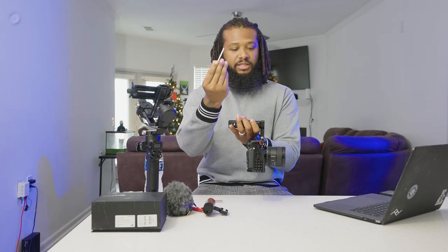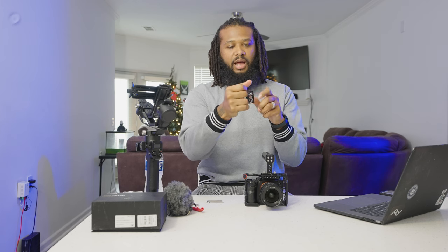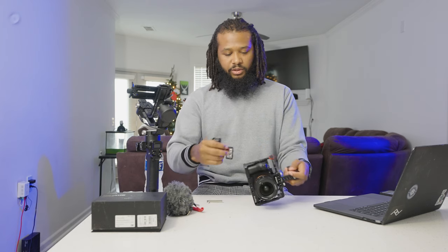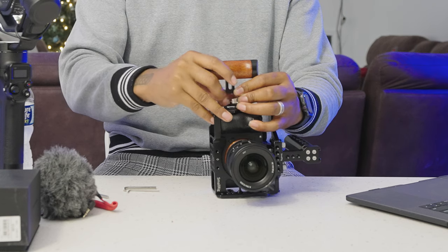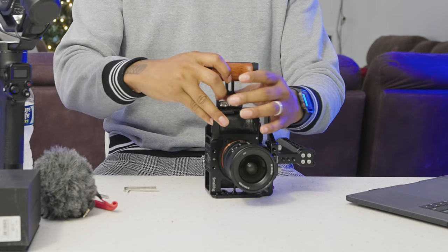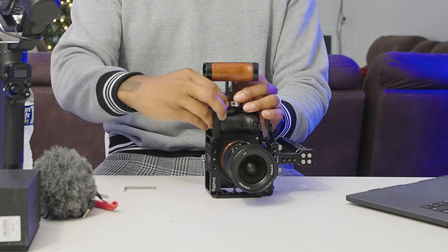All I'm doing is screwing this in — all the screws came with it. Here I have my side handle, which is wooden. It has a good finish and a good feel to it. I wish it were a little bit bigger because I have fairly big hands, so this one is kind of small, but that's trial and error — you can always upgrade the handles. This handle was $39 on Amazon.